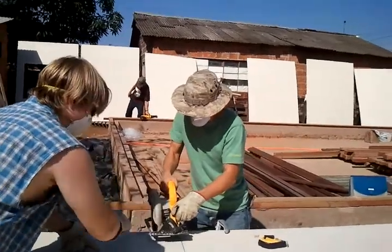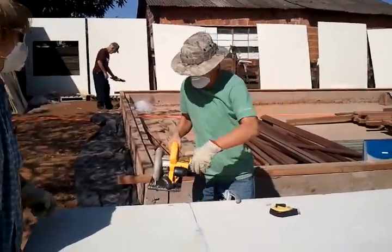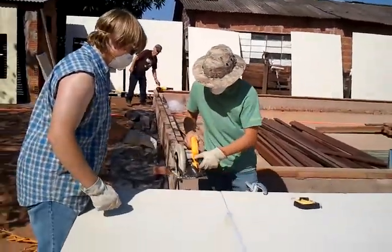Kyle is teaching Kate how to use the saw. No he's not. Get out of here. That's kinda what it looks like to me. Kinda looks like he's teaching you how to use the saw. Use it Nancy.